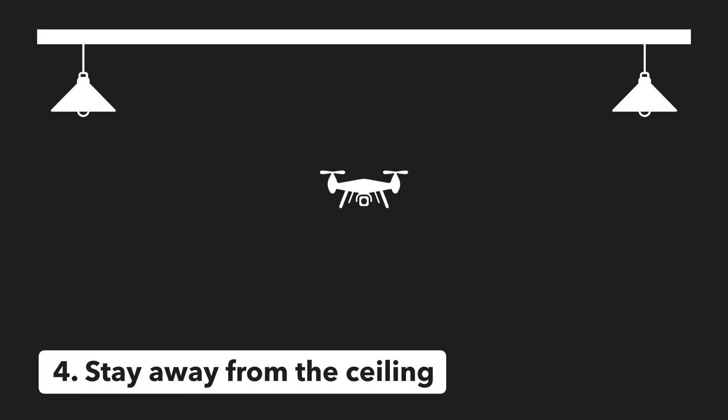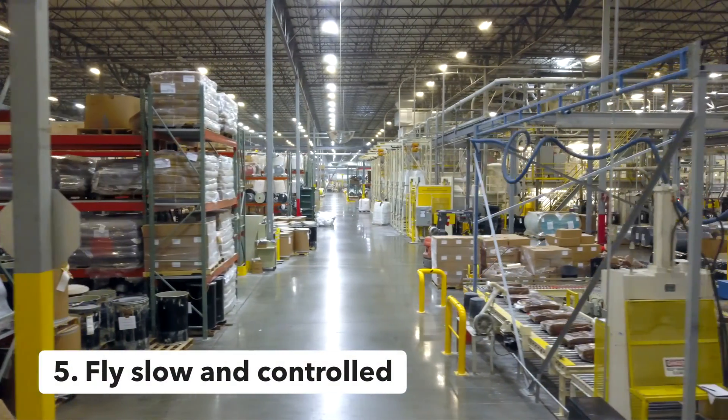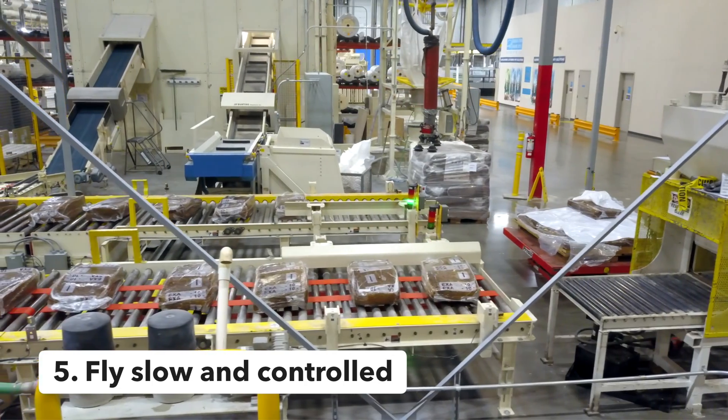Tip number four: keep a safe distance between your drone and the ceiling. If you get too close, the force of the propellers can actually suck the drone into the ceiling, causing it to crash. Maintain a safe distance of around two to three feet to prevent this from happening.